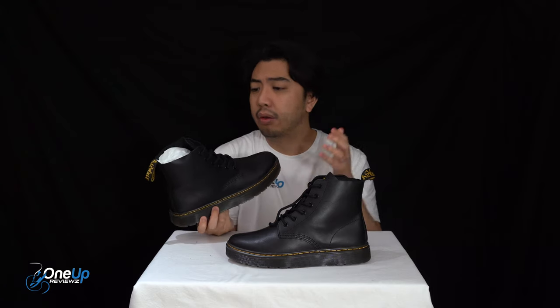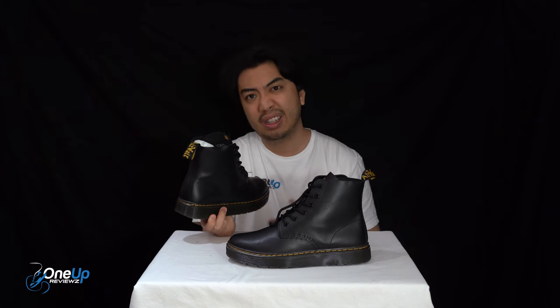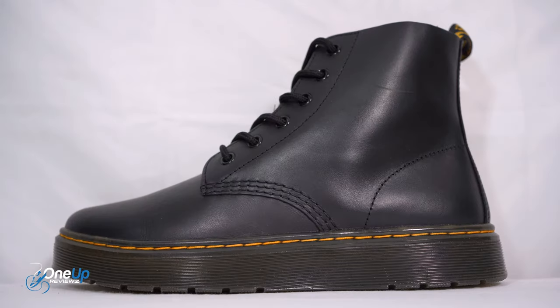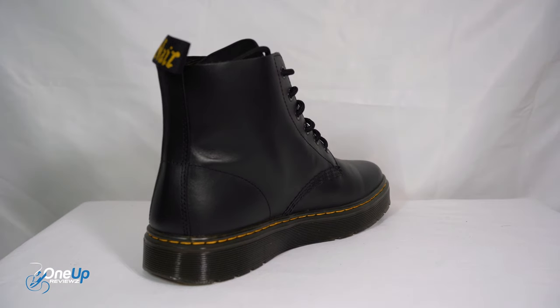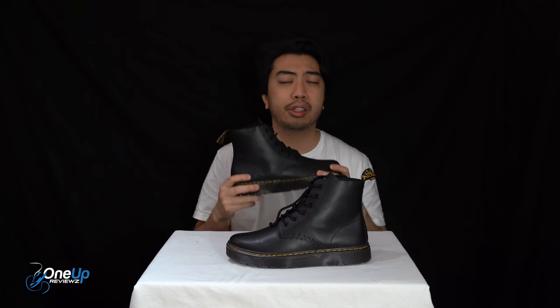I'm really excited to try these on for you guys and let you know my thoughts. I'm very biased when it comes to Dr. Martens boots because they're very long-lasting, and as a British person they're one of the staples of British culture, which is great. Roll that footage of me trying these Thurston Chukkas on.